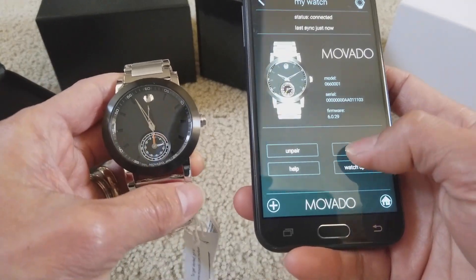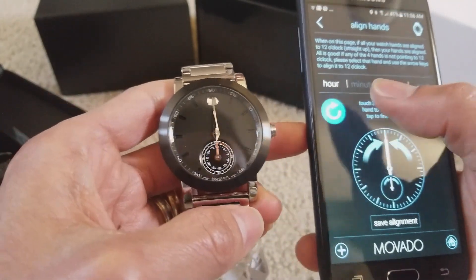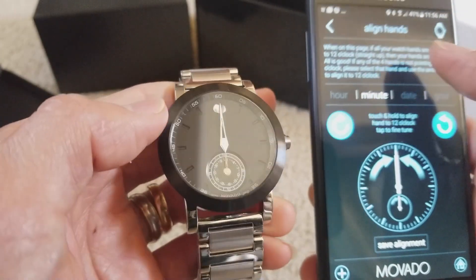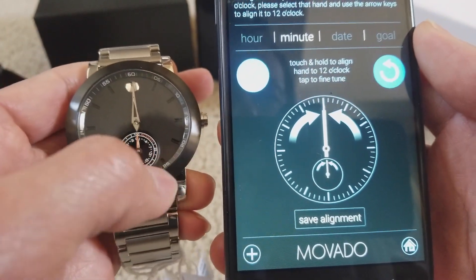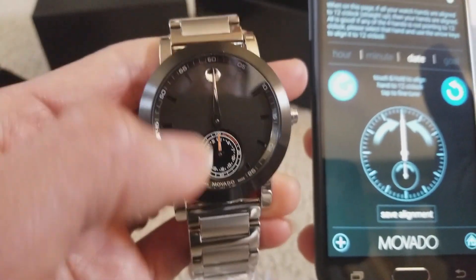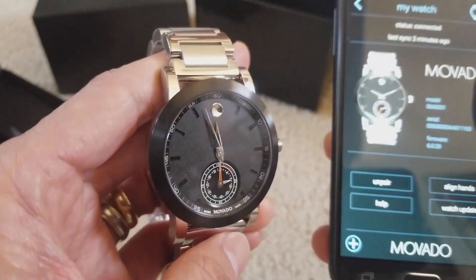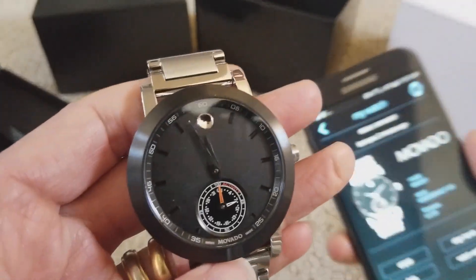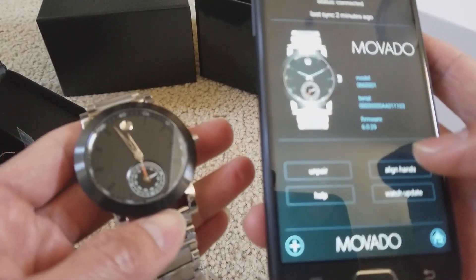Earlier I used align hands — you're supposed to align to 12 o'clock, not to adjust the time. Whenever you get into align hands, you set it to 12. Touch and hold to align the hands to 12 o'clock, then tap to fine-tune. So everything is aligned to the 12 o'clock position. After that, click Save and it automatically adjusts the clock for you. So right now it's 11:57. Alignment is not for setting your own time.